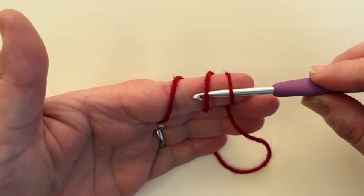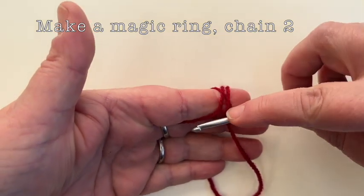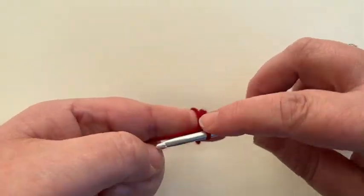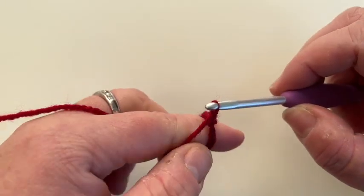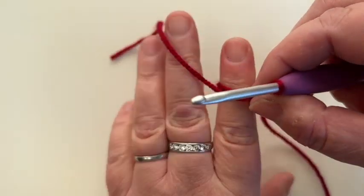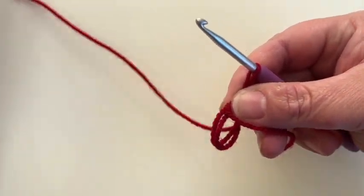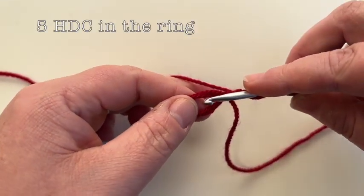Go under the two loops, grab the one loop and pull it back through. At this point you need to instantly chain two — your wool is actually down here. So we're going to chain two, which gets us to the height of the US half double crochet stitch. Point your finger — we need our working yarn over to the right, our tail to the left. We're going to pull the loops off, move our tail in front of the loops, our working yarn behind, and we're going to do all our stitches in the middle of these loops.